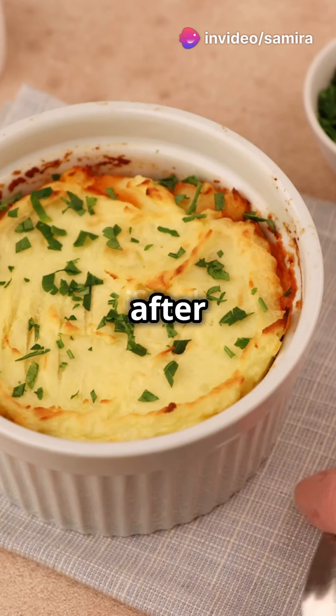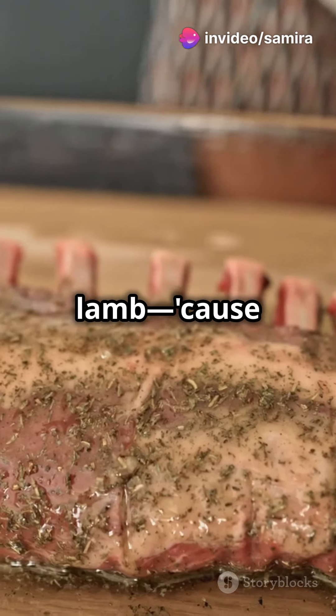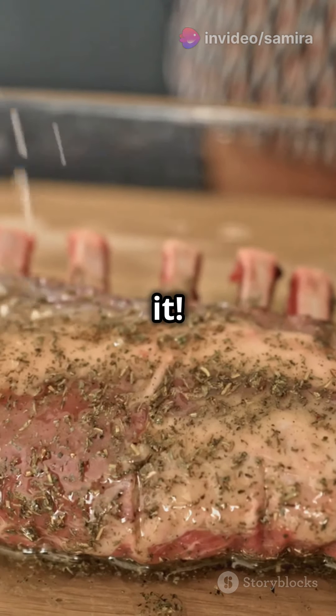I will never order shepherd's pie again after learning this easy recipe. First, grab some ground lamb, because it ain't shepherd's pie without it.